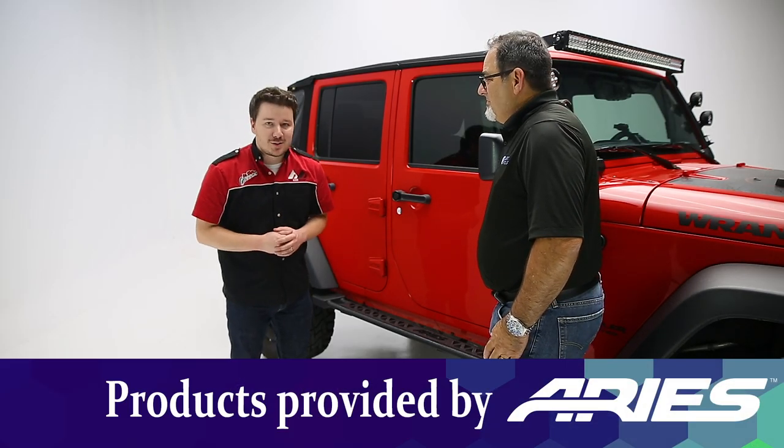Hey guys, Stephen Phillips here back in the garage. Today we're looking at Ares Rocker Steps. With Ares we have Keith.